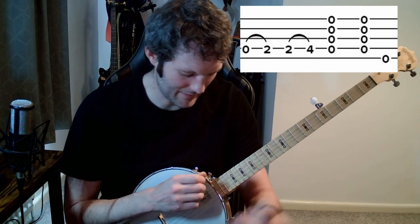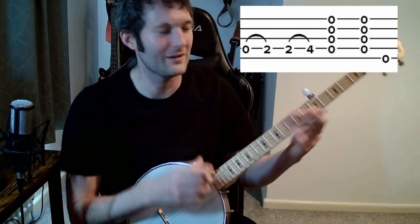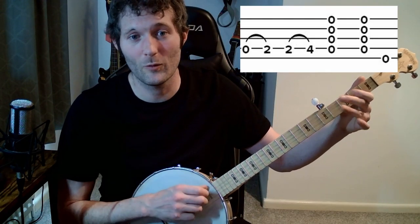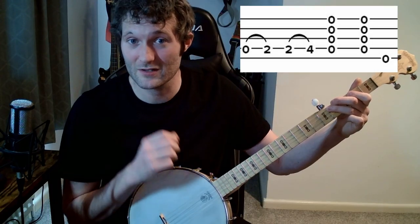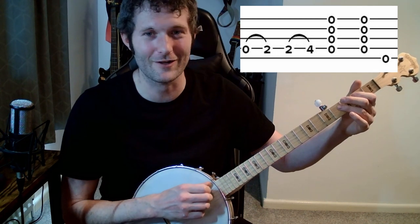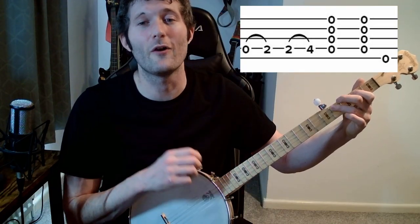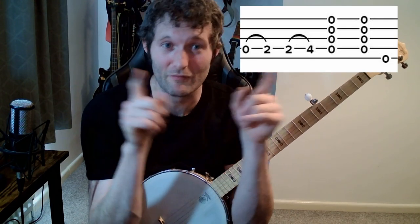You've got this kind of weird phrase where you're hitting, then hammering, then hitting, then hammering — duh-duh-duh-duh. Just be patient with yourself. Open, second, second, fourth — hit, hammer, hit, hammer. Then we finish by just hitting all the strings: take your hand off and hit them all. Open, second, second, fourth, all. Take it maybe two notes at a time, three, then four, then the entire phrase, and repeat.